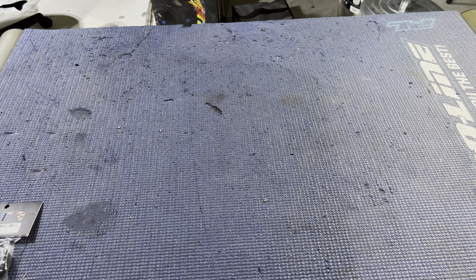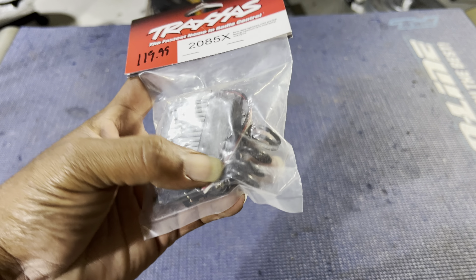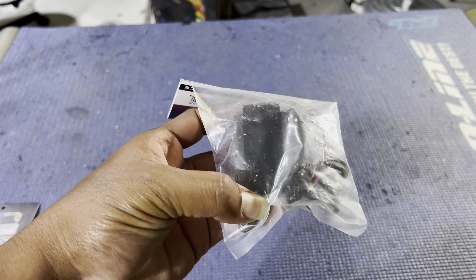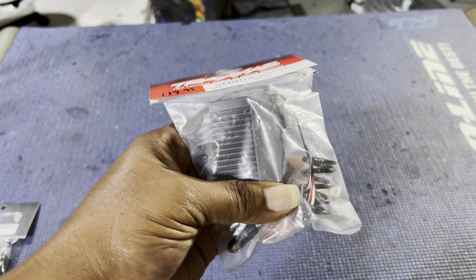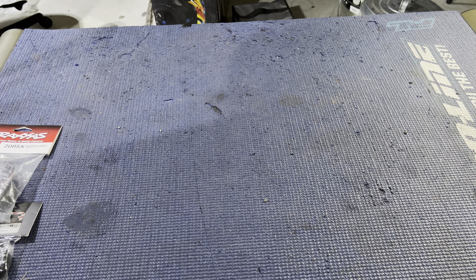Next up, we have the Traxxas 2085X upgraded servo. It has the harder servo spring in it for tension, and it has a rod in for the steering arm. So we'll be upgrading the servo — there it is, the 2085X servo.